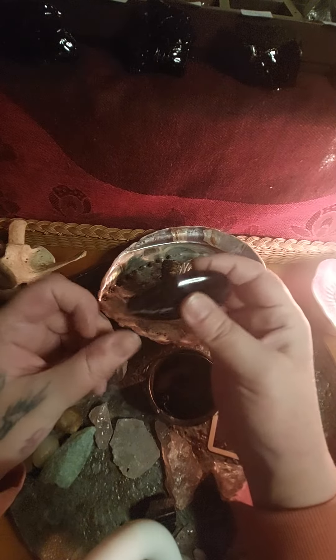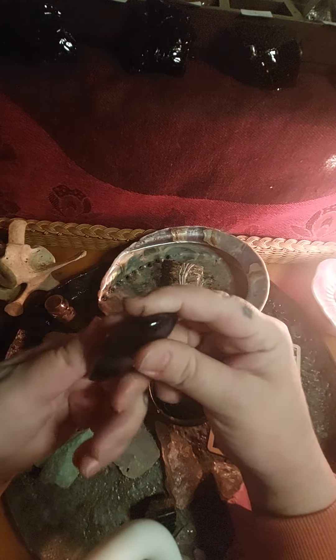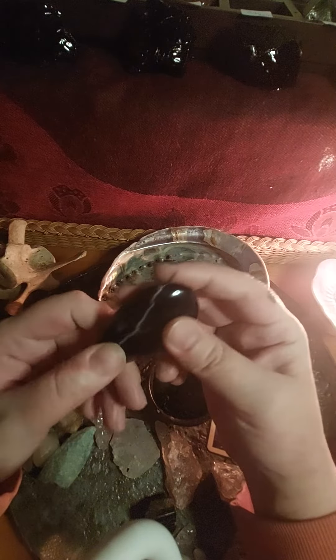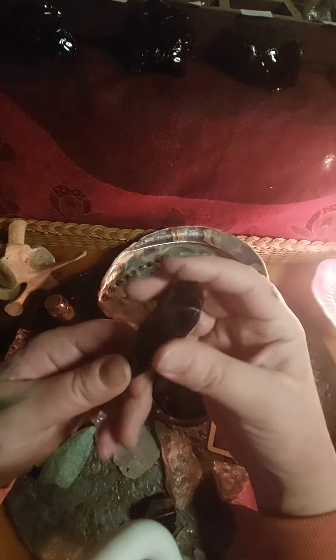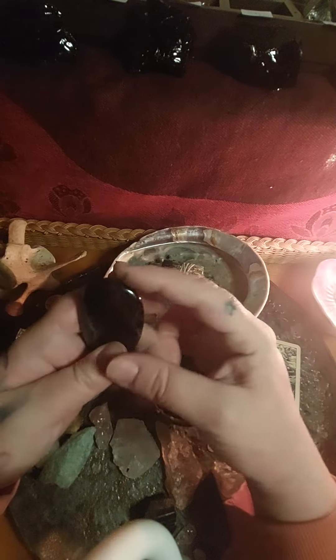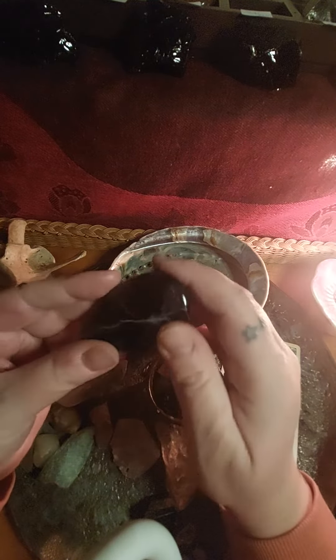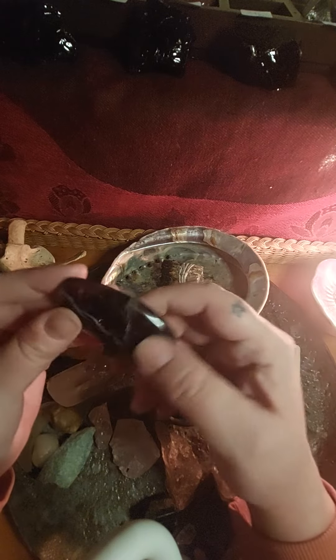Maybe tomorrow or sometime this weekend, we can go over a few uses for moon water and what I plan on doing with mine. If you're interested in that, let me know — leave me a comment if you've gotten this far in this little series. I really, really enjoyed sharing a little bit of my practice with you guys.